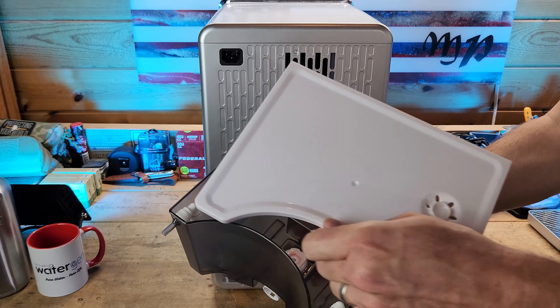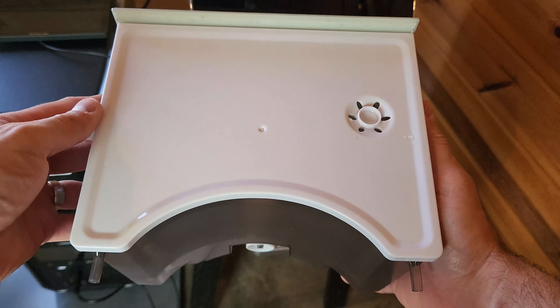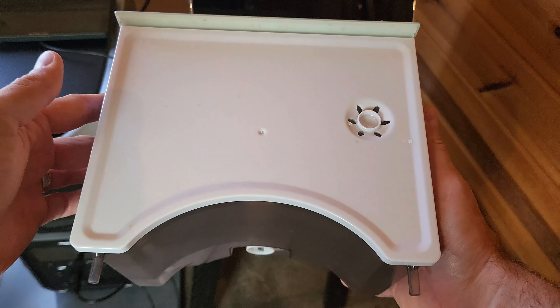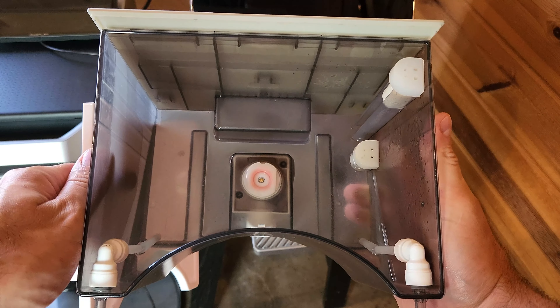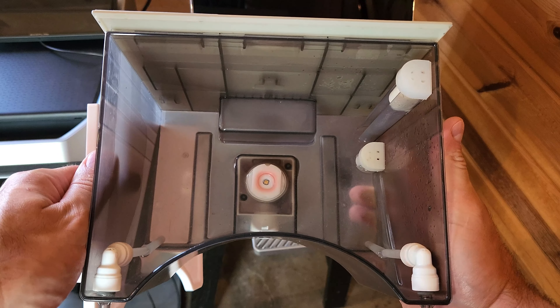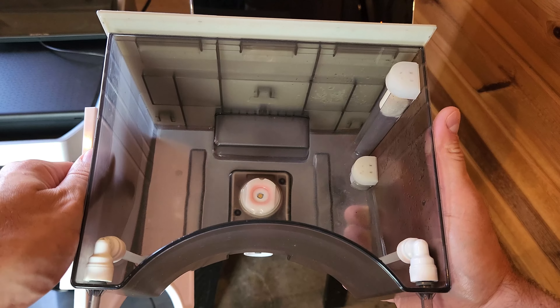A lot of you are going to say, you mean just like a dehumidifier? Well, no, because there's a little bit more to it. For example, the 3.8 liter water holding tank actually has a UV sterilization lamp, which kills pathogens and microorganisms. Here is the water storage tank from the A10. I've been using it for two months straight without cleaning it once, and you can see it's still relatively clean. That UV sterilization lamp inside the water tank does a good job of maintaining a clean environment for the water.